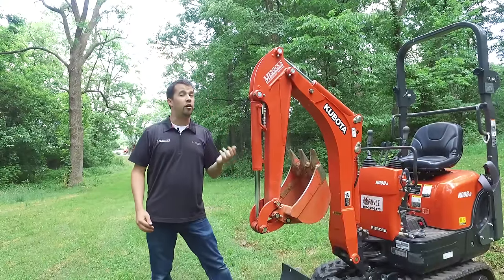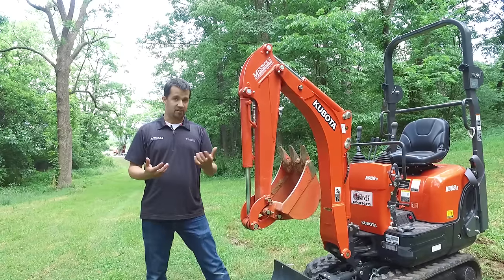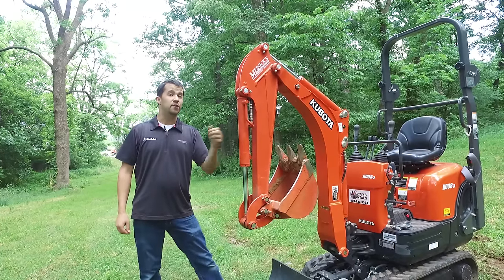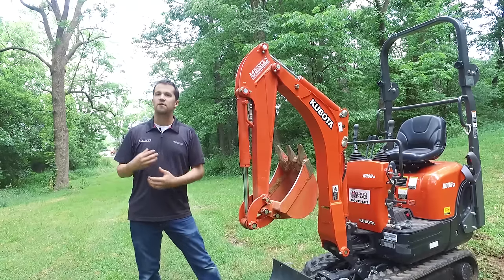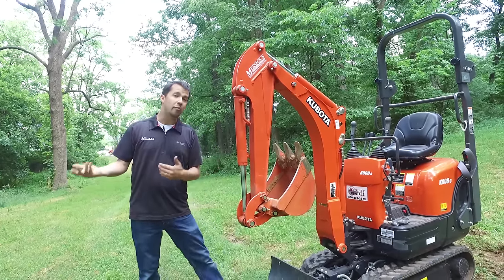The application for this machine is quite obviously not to move mountains. This is a small excavator. It only has about a six-foot dig depth. Its strengths, capacities, and speeds feel very much like the backhoe in a Kubota BX series tractor-loader backhoe machine.